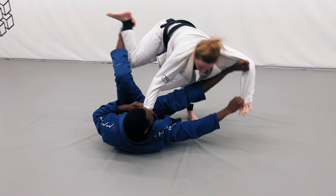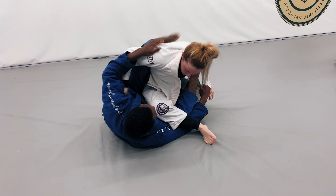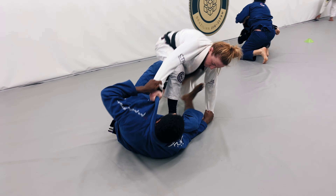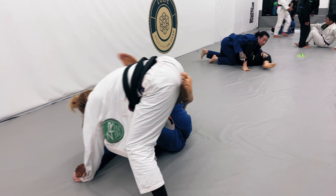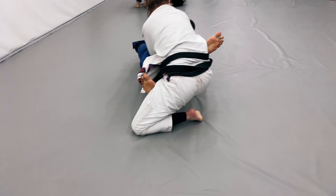I'm able to get the spider guard position. What I'm going to do with my left leg is put it to her ankle and try to sweep her over one way. I'm able to get it and I try to come up, but she does a good job of getting into an S-mount position, stopping me from establishing the sweep, and she gets back up.